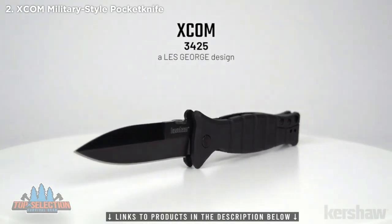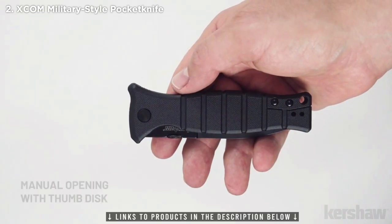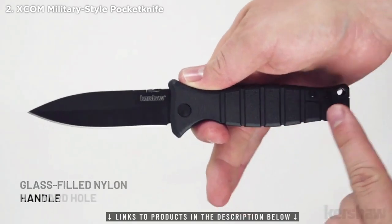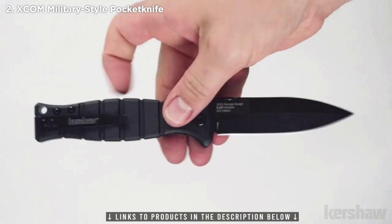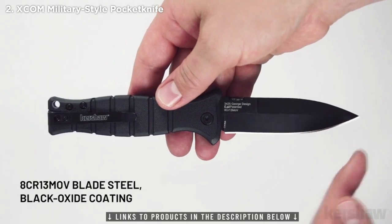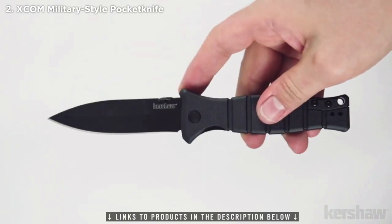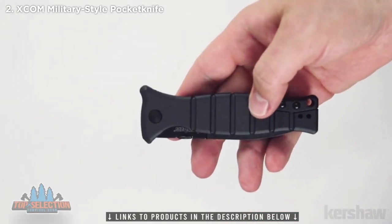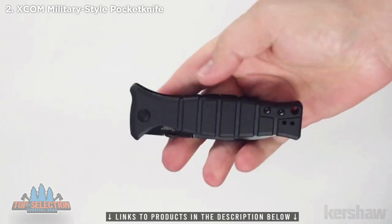The XCOM model 3425, a Les George design. The XCOM measures 8 inches in overall length and weighs 4.2 ounces. It opens manually with a thumb disc and features glass filled nylon handle scales with a lanyard hole. The backspacer is also glass filled nylon. The blade is made of 8 CR13 MOV steel with a black oxide coating. It has a reversible deep carry pocket clip. To keep the blade securely open it utilizes an inset liner lock. The XCOM design was inspired by the classic M3 trench knife which was utilized by US soldiers from World War II through the Vietnam War.